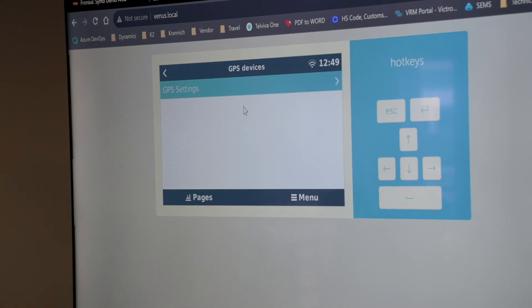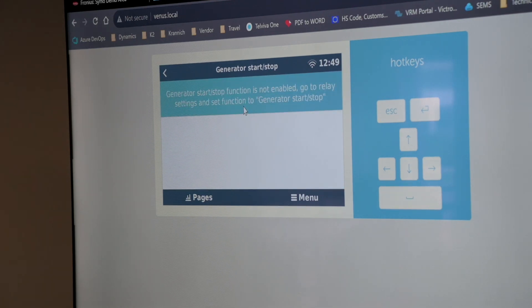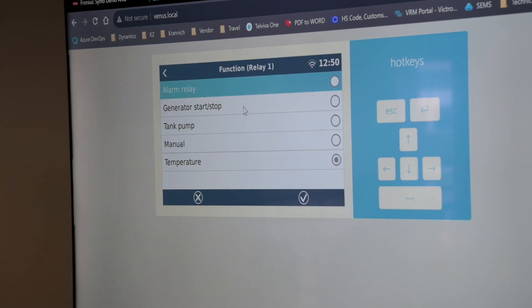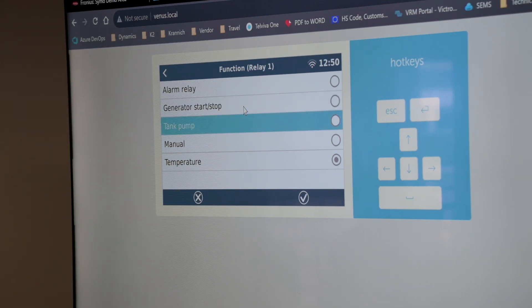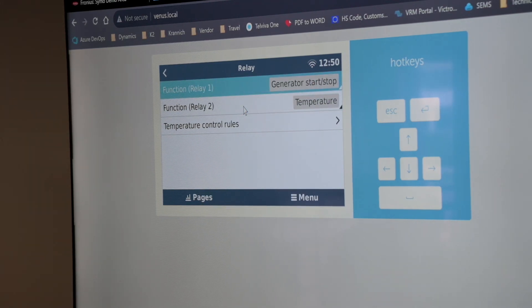Under GPS, settings include the format and speed units — that's for automotive installations. For generator start/stop, if we have relay one configured, we can see our relays. Here we can set the function of our relays — either alarm if there's any alarm present on the system it will close the relay, generator start/stop functionality, tank pump, or manual control or control by temperature rules.